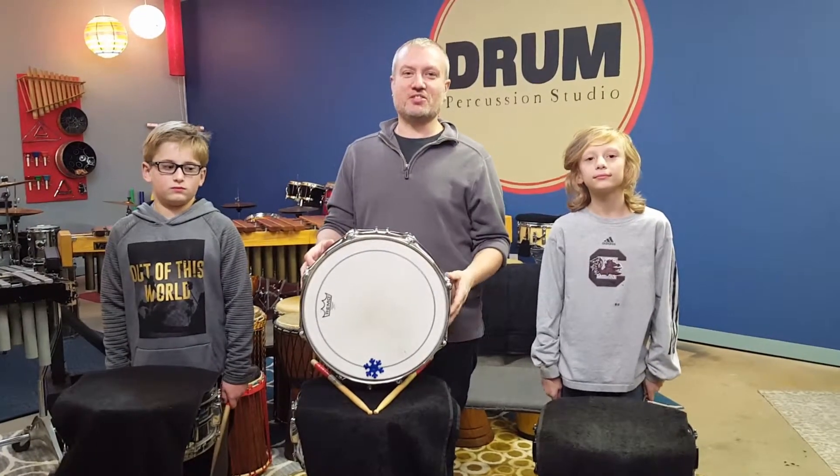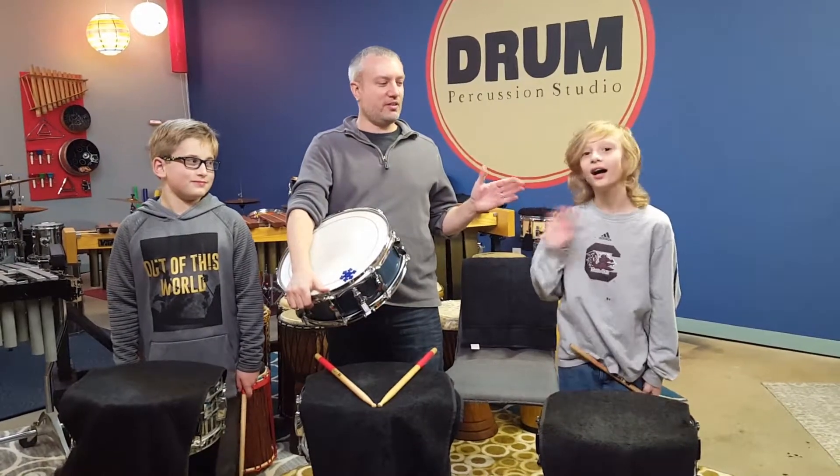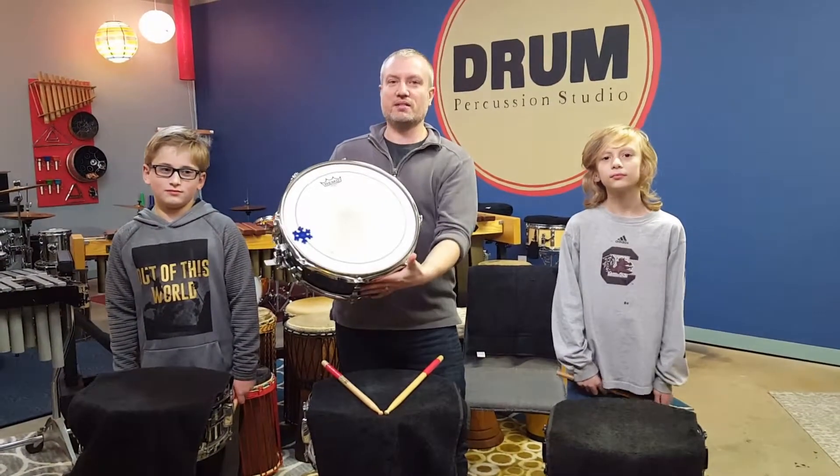Hey guys, Jason here at Drum Percussion Studio, and today I've got a couple friends of mine. We've got Jonathan over here and Ryan's over here, and these guys are some of our students here at the studio, and we're going to talk to you about this instrument.